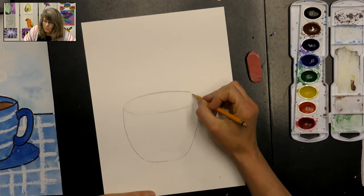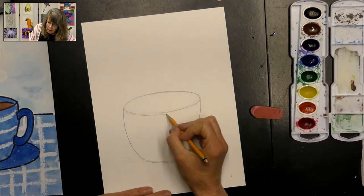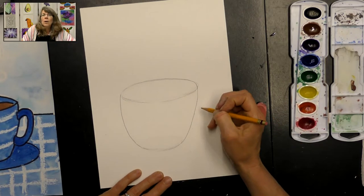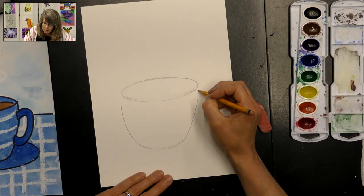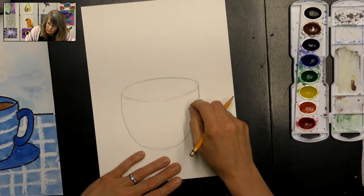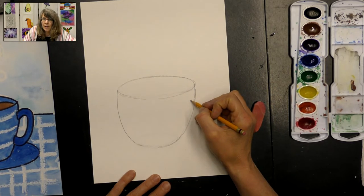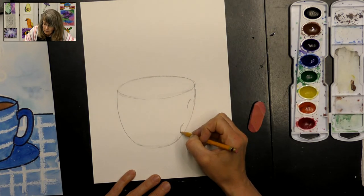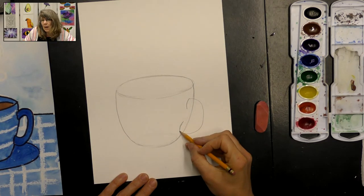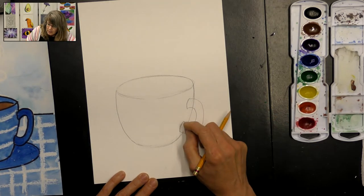Fine-tune it a little bit so the curves match your top ellipse — sometimes that takes a little fine tuning. Once we have that, we're going to draw our handle. To create the handle, draw a little curved line at the top attachment point and a little curved line at the bottom, then draw one line all the way from the top to the bottom and another from the bottom of the top to the top of the bottom, and erase all those lines in the middle.